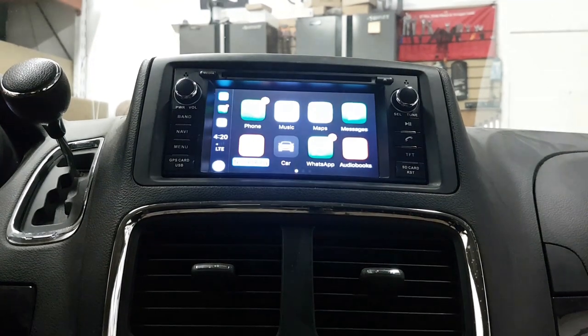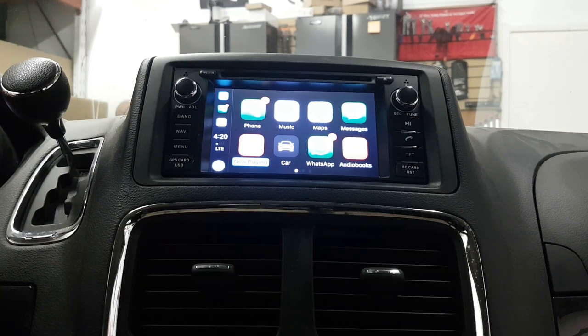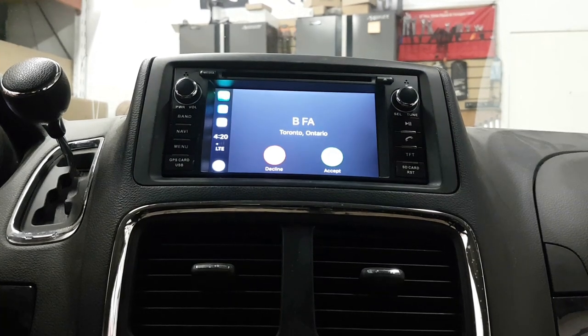Any type of phone can share data and play any apps on the same screen. By clicking on AutoKit it goes back to Apple CarPlay mode. If you're interested in getting these type of units, you can buy them online at 4x4shop.ca or give us a call to book your appointment at 905-604-4294. Thank you and have a great day.